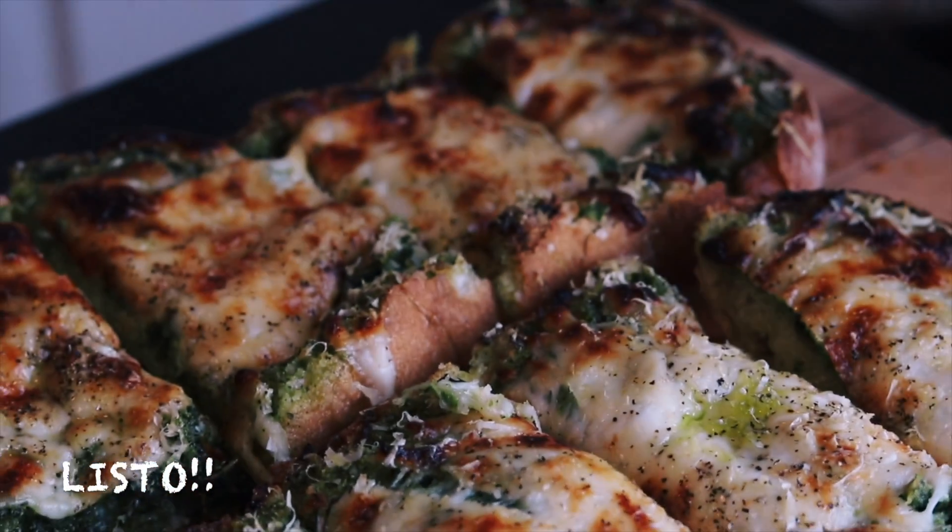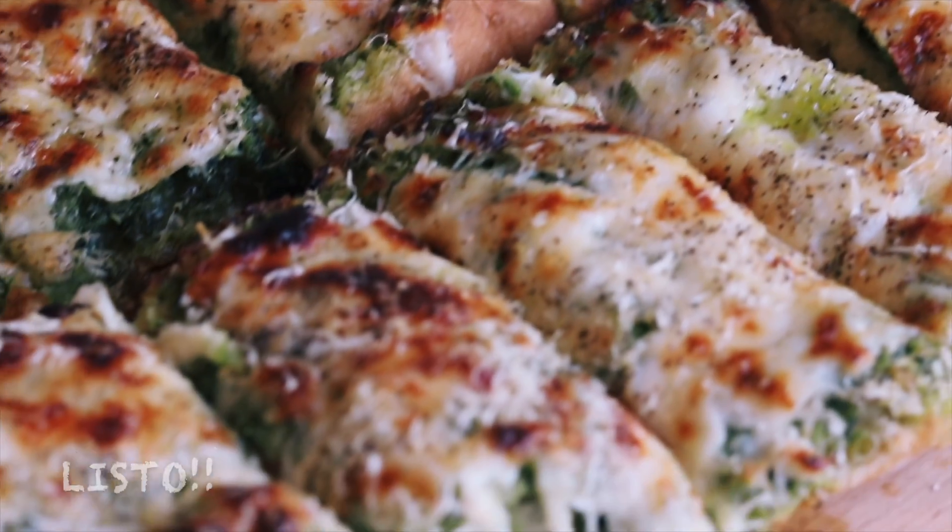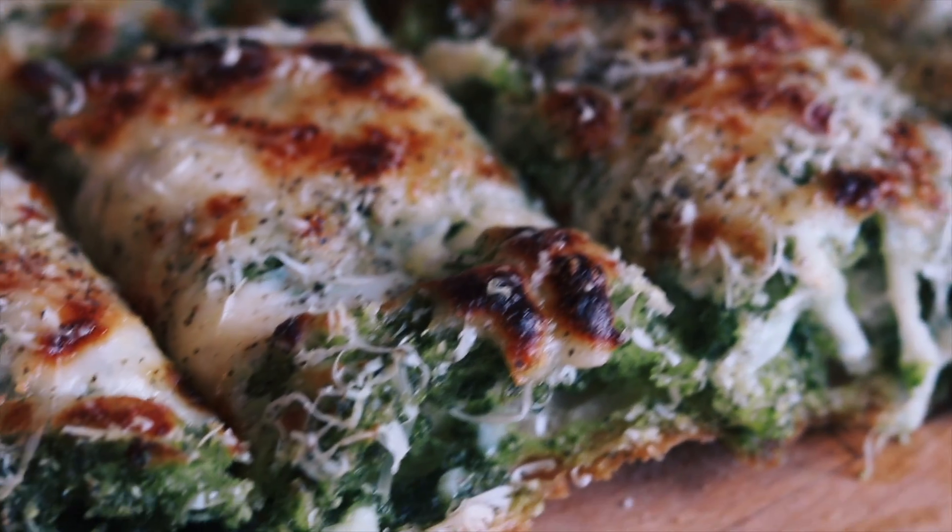Now it's ready to enjoy! Thank you so much for watching — we hope you tried this recipe. Don't forget to like, comment, and subscribe, and we'll see you in our next video.